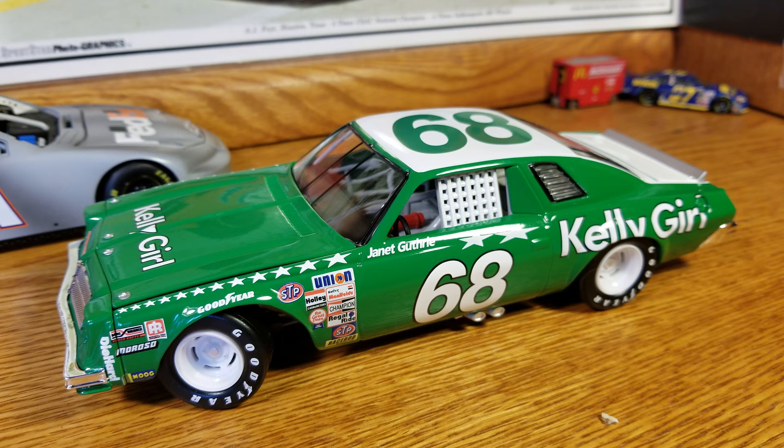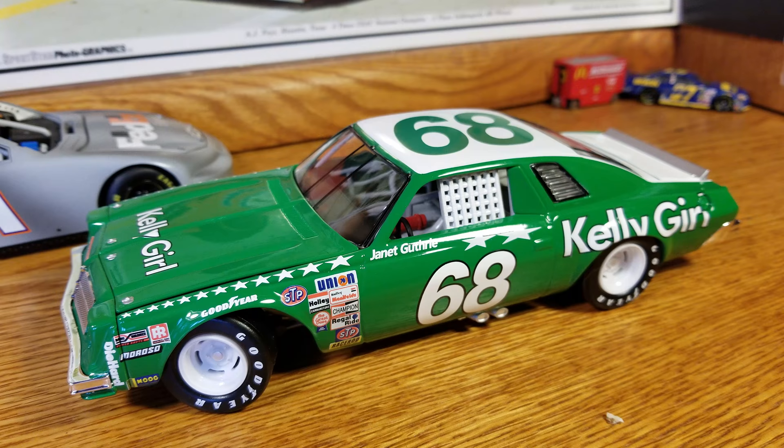There's this one, there's a Dale Earnhardt Monte Carlo I've got, a Lumina — both from 1989 — and a Darrell Waltrip Pepsi car. You get a nice variety of cars, different shapes and whatnot. I'll be going through a lot of these classic cars.